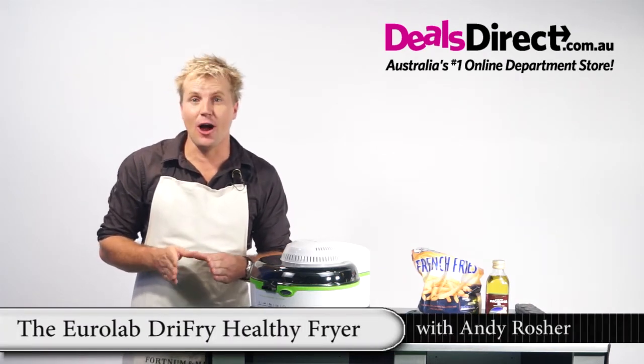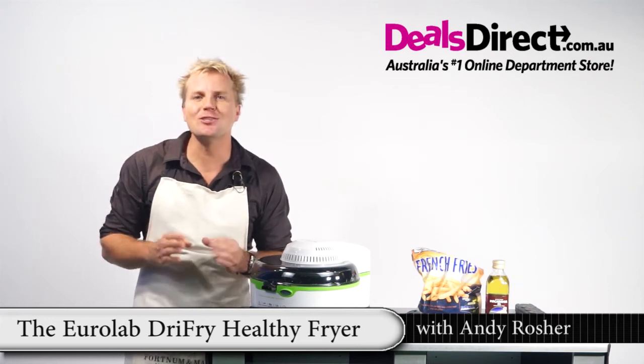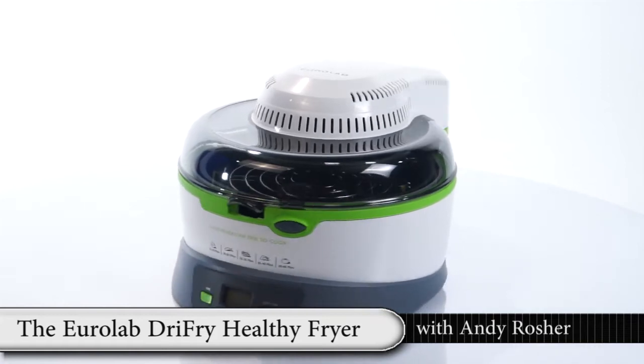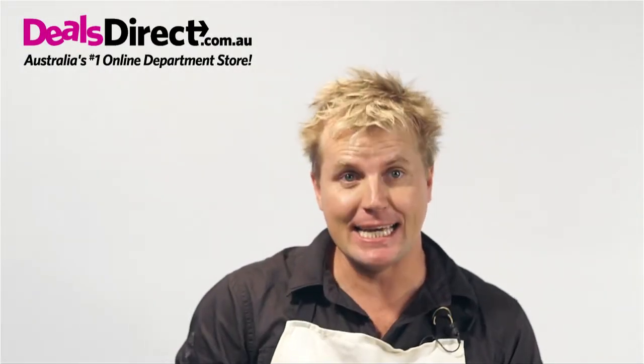Forget the stovetop, deep fryer or oven. The EuroLab Dry Fry Healthy Fry is your one-stop cooking shop that will make every meal super special. Now you can cook, bake, fry and even sauté with speed and ease.